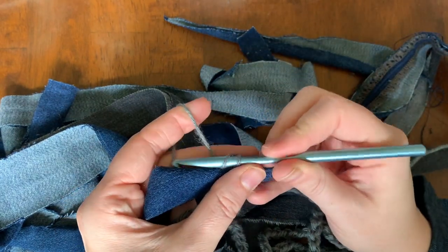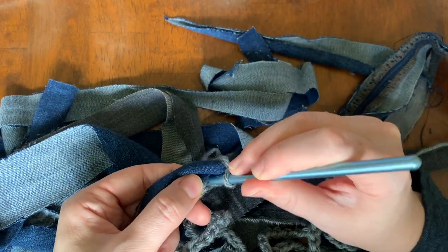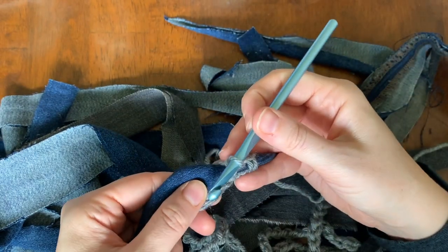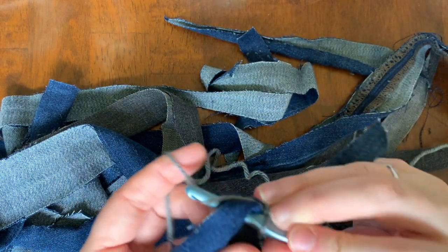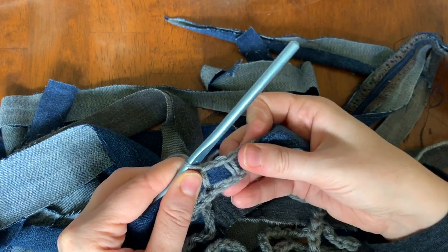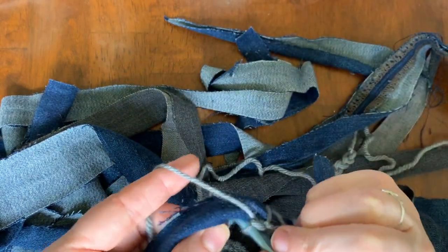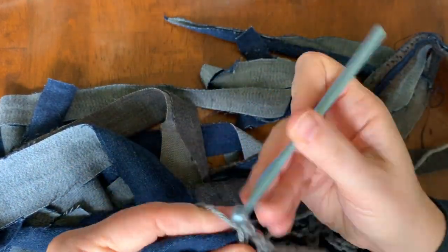I put the hook through, yarn over and pull it through. Pull it through, yarn over, pull it through, yarn over again and pull it through two loops. Now in between the stitches you can see I'm doing one extra stitch, and this is to spread out the stitches so that it's not completely covering the denim — you can see it makes a little hole. So again: create an extra stitch on the top, skip a loop, go into the next loop, yarn over, pull through, yarn over, pull through two loops and that will create your full pattern.